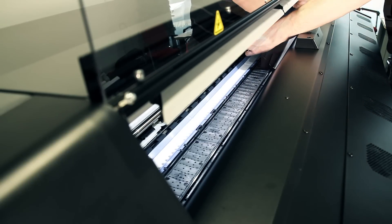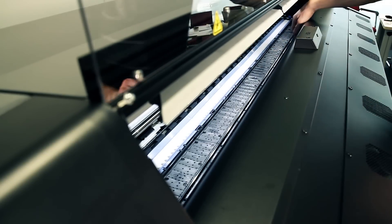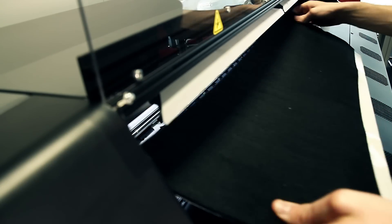Install the output platen on one side and insert the tabs to fix it. Make sure it is well positioned and straight. Do the same on the other side.